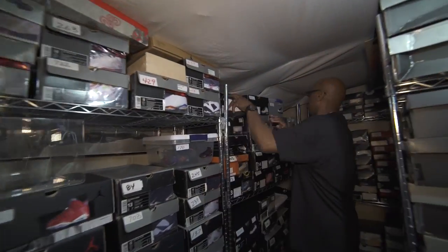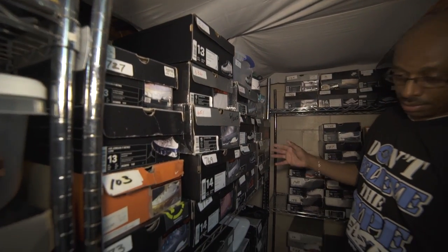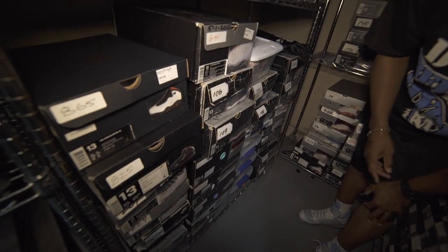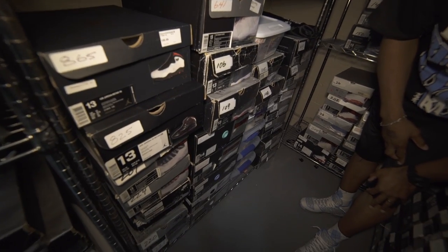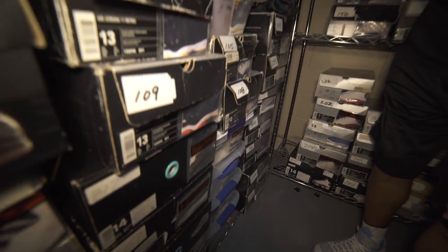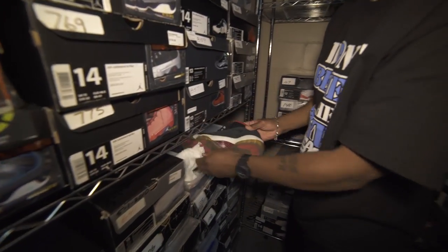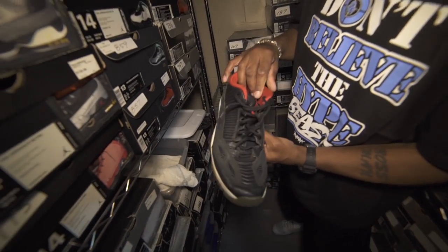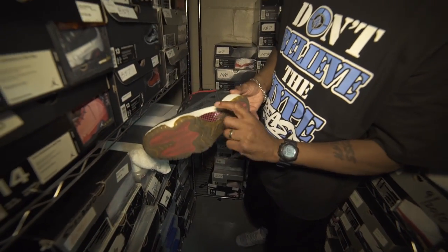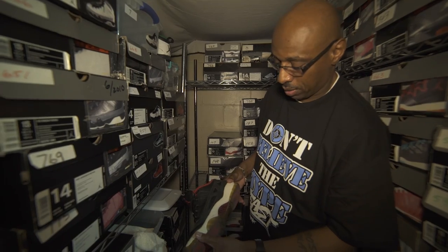Then we start back up here with the nines and the tens, and then we hit the elevens — the OGs and the retros — and then the gammas right there. And the eleven low — yes, MJ played in the eleven lows in games. You can tell the originals from the retros with the red checkerboard there.